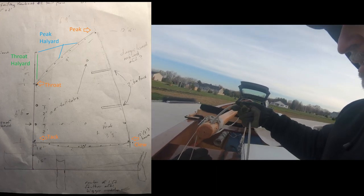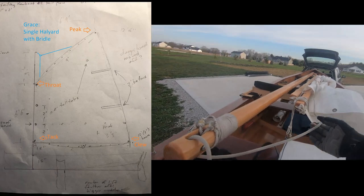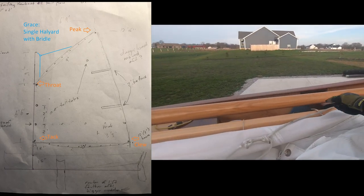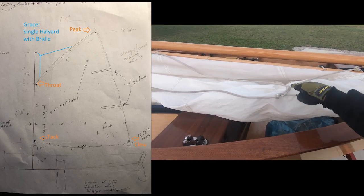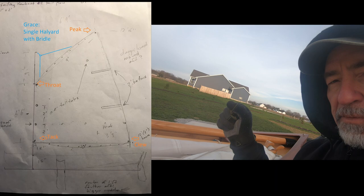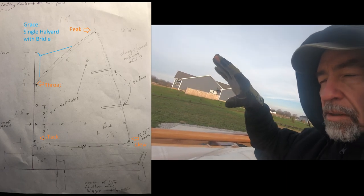What I've done for simplicity on this small boat is I've got a single block here at the masthead, one halyard, and it goes to a bridle. That bridle has an attach point part way up the gaff and near the throat. By having a three or four to one ratio, I can, by minute adjustments on the final bit of halyard tension as it comes up, control how much I pull up on the peak versus the throat and get the tension on the sail right.